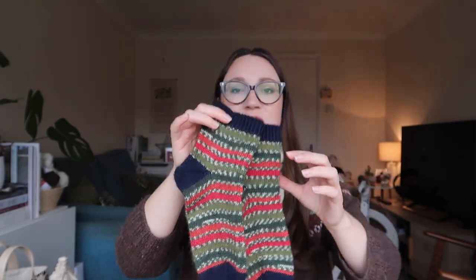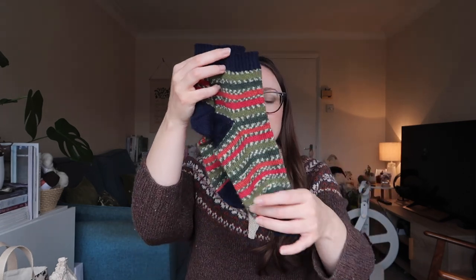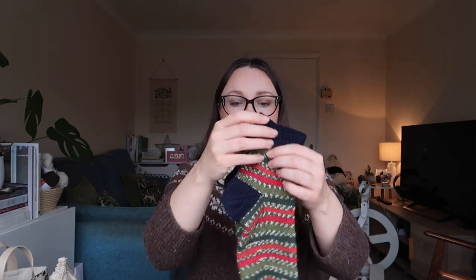I cast these on in West Yorkshire Spinners Signature 4ply in the Hollyberry colourway, and I've paired it with a really nice navy from Cascade Heritage Solids range. The navy tones it down a little bit so they just look like a really lovely everyday sock — I think I'll be wearing them all winter. You can see they look a little bit fuzzy because I have worn them a little bit.